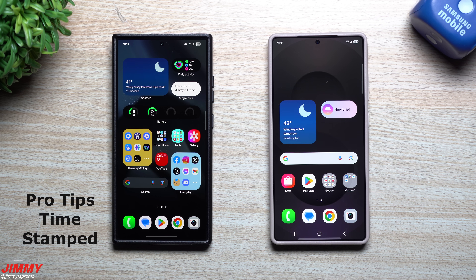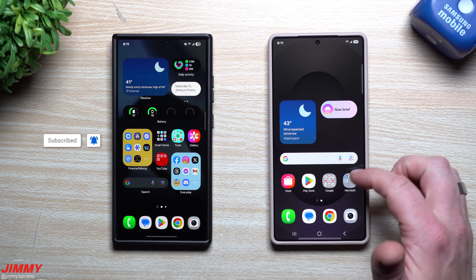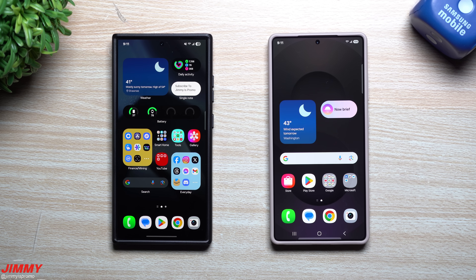Hey everybody, welcome back to the channel. My name is Jimmy and today we'll take a look at Samsung Smart Switch here in 2025. In this video we will switch from the Galaxy S24 Ultra over to the Galaxy S25 Ultra, and I will share with you how you're able to get this done the quickest, fastest, and easiest way.